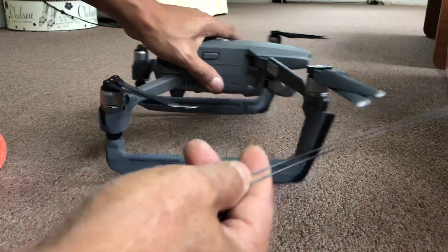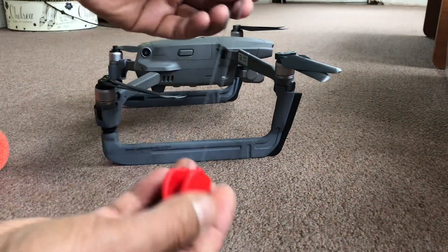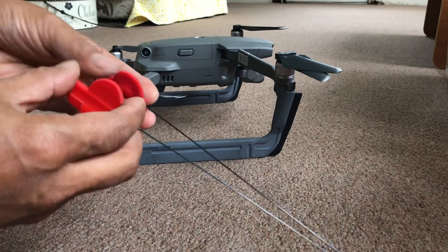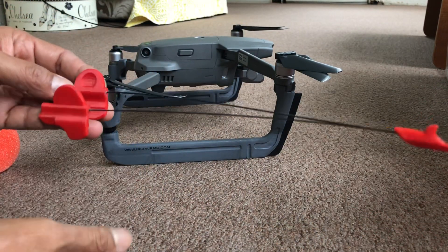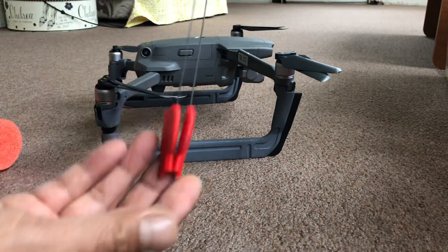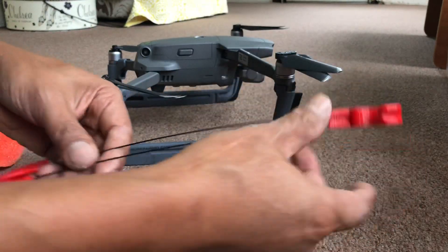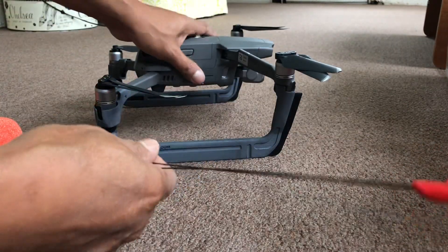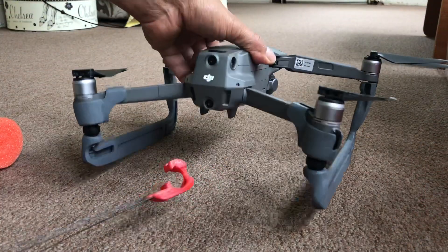This right here is the Talon — the Raptor Talon Skid attachment. This is a hook or delivery system for those who want to use it for fishing or for life-saving. This is also going to be sold soon. This is a carbon fiber rod, so this thing is lightweight and it does not obstruct the drone.